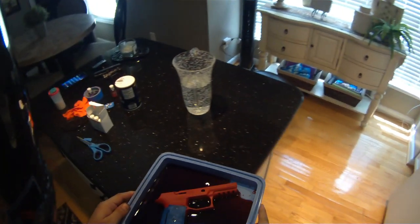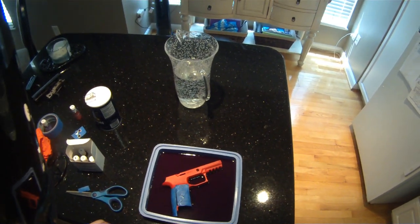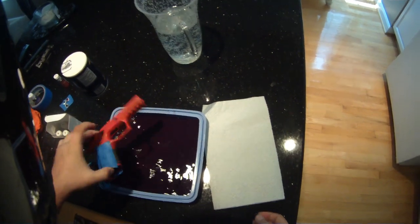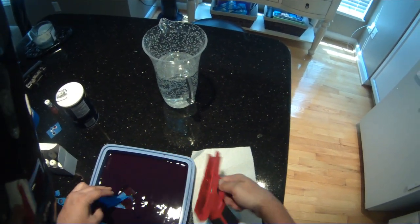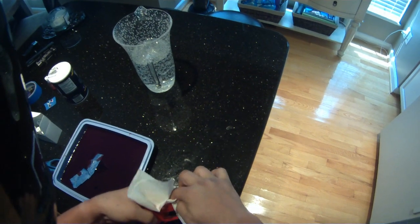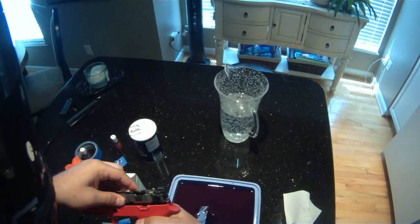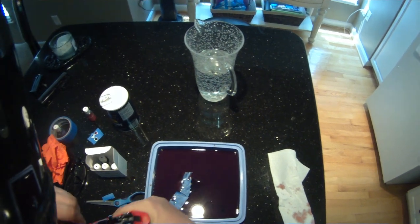That's beautiful. You know what, I didn't even use my gloves and safety glasses — I hope I don't get anything on my hands. Anyway, let's get a paper towel. Oh, that came out nice! Just dry it off. Put it back together.